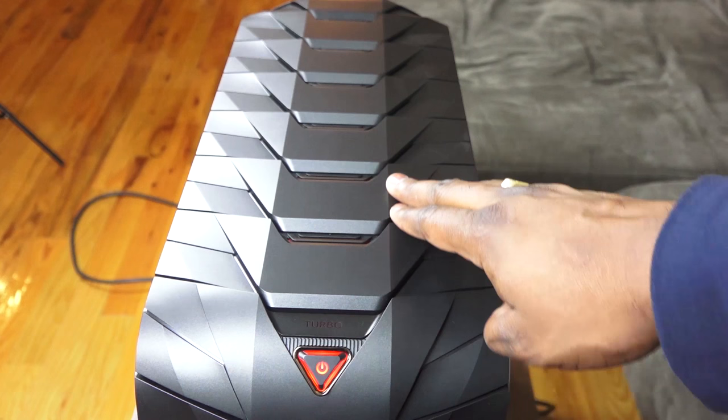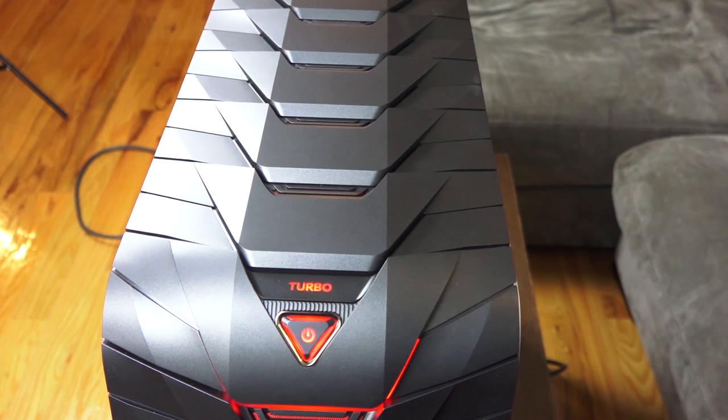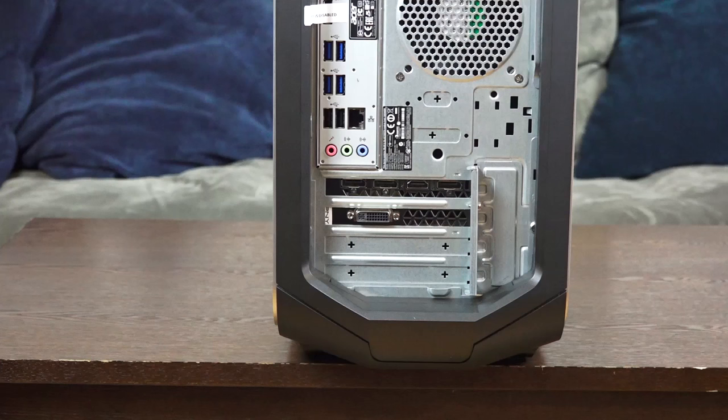This is the top of the case with the power button. It also has a turbo button for quick overclocking — so if you want to overclock while you're gaming, just hit turbo. Done. We'll have to see how it works while we actually game and if it has any effects.